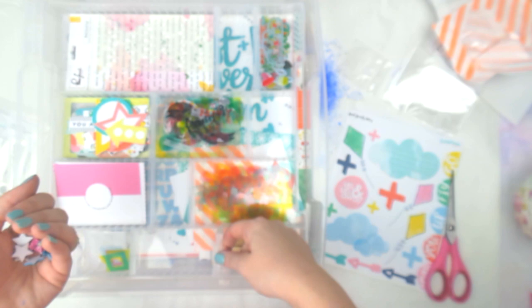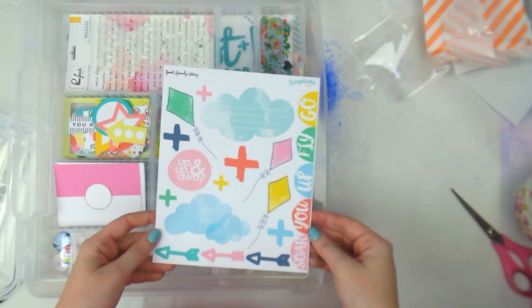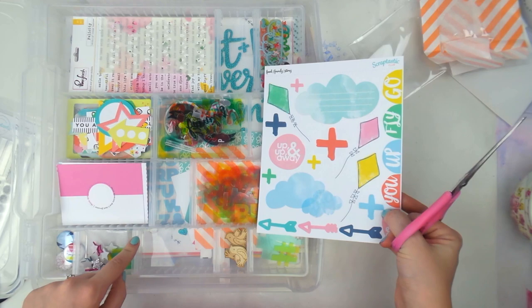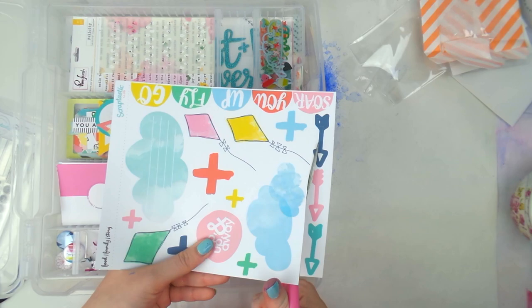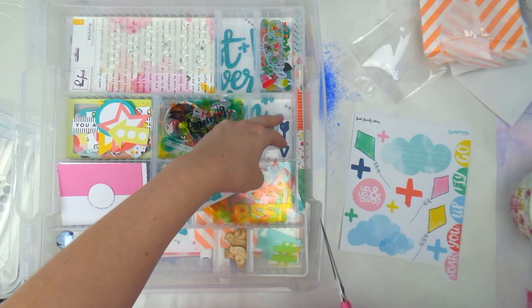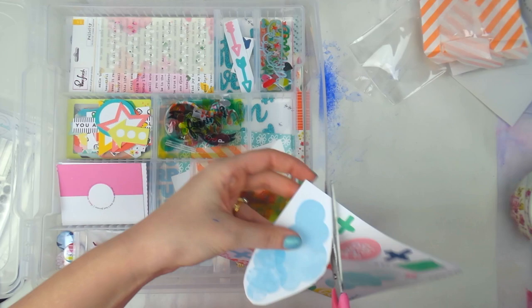Then we have the stickers from the Food Family Story collection. I'm going to cut these up — I think apart from some big cloudy pieces I can fit most of them in the tray. I prefer to cut them up because I feel like I use them a lot more that way. I don't cut them neat — I cut them quite messy.